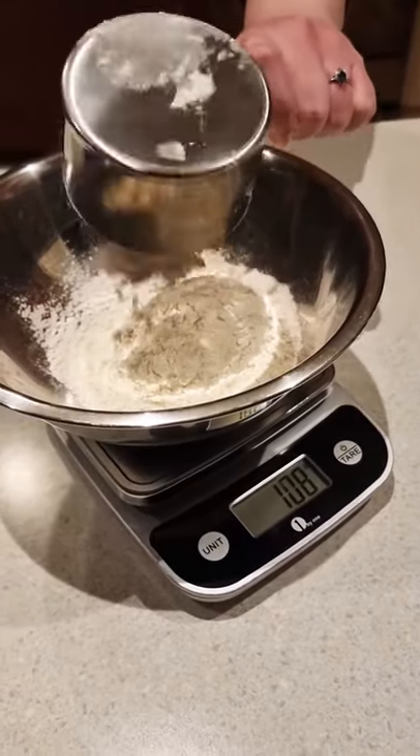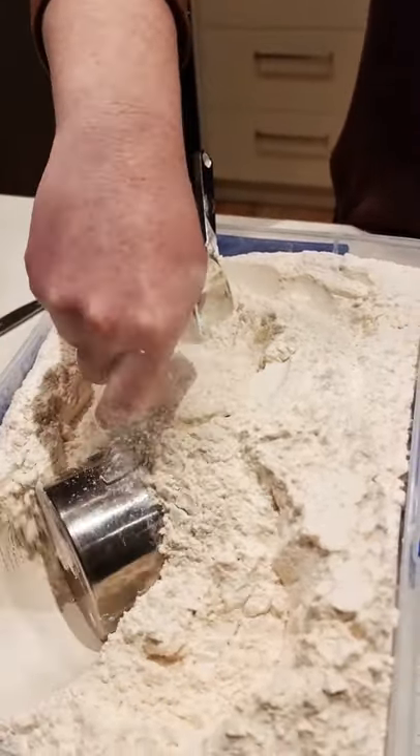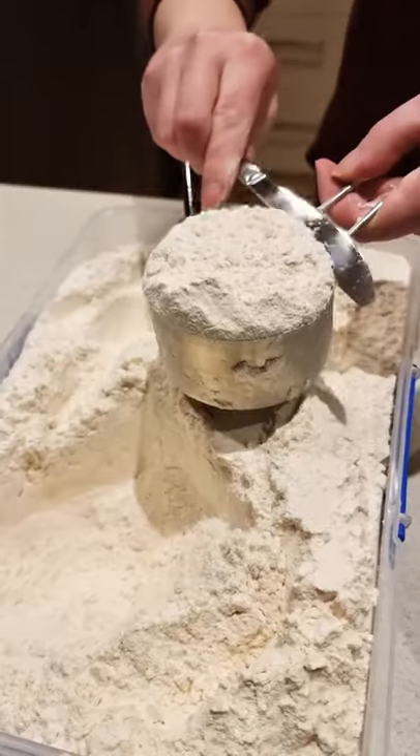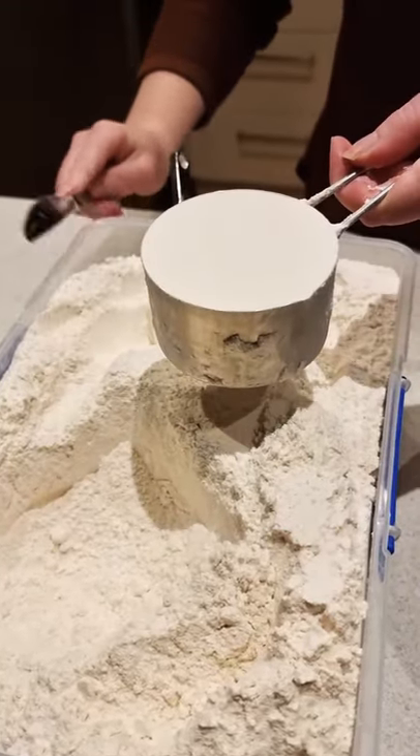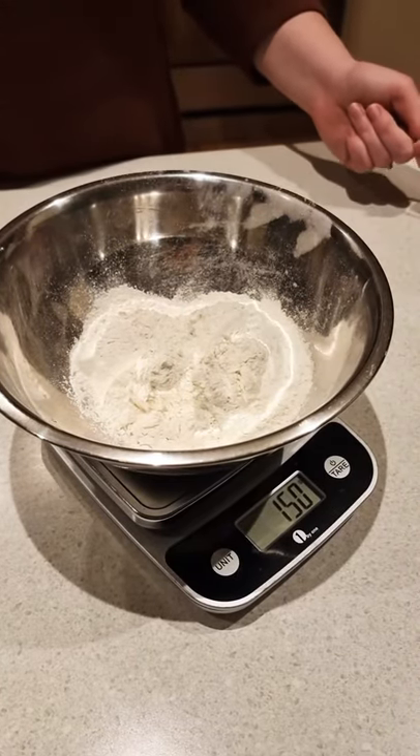Spooning flour in and levelling off is going to give you the most accurate result. Even just scooping it right from the tub and levelling off can give you a super different amount based on how compacted it is. But if you want really accurate results, your best bet is just to use scales.